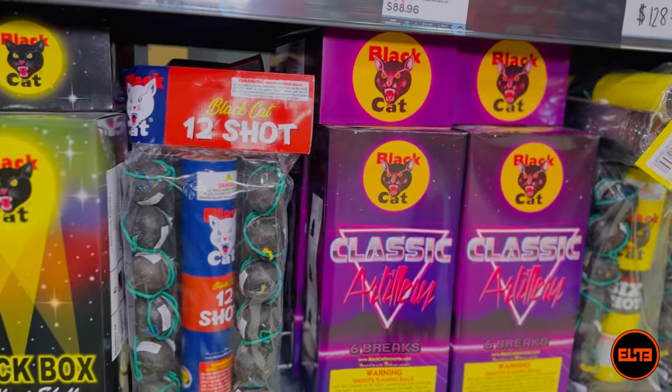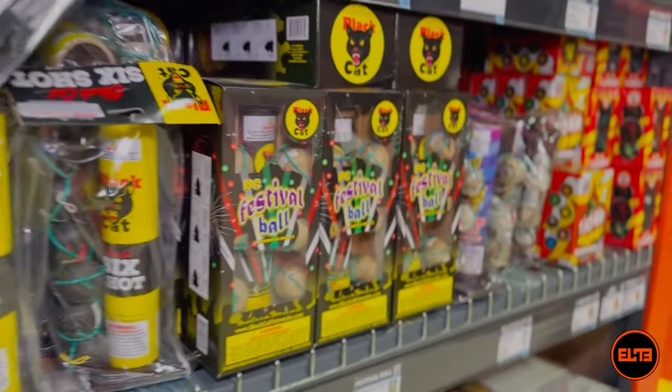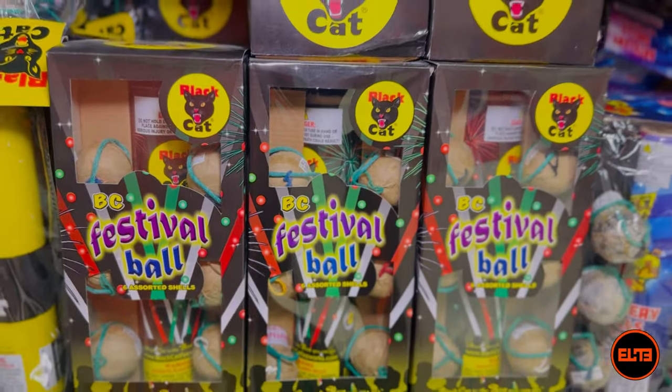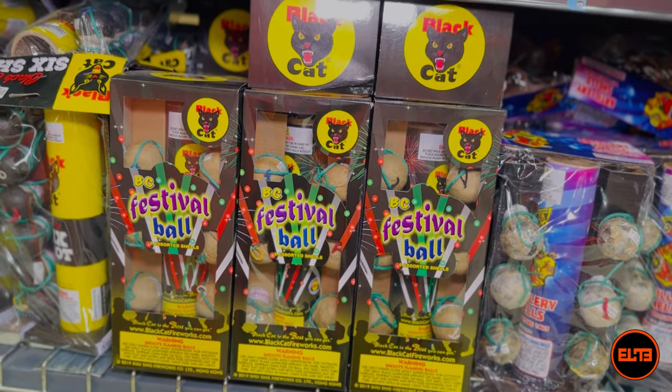...or often they might be six different effects. It does happen from time to time — I know with the festival ball, sometimes like with the other one from Black Cat, some of the effects are the same.